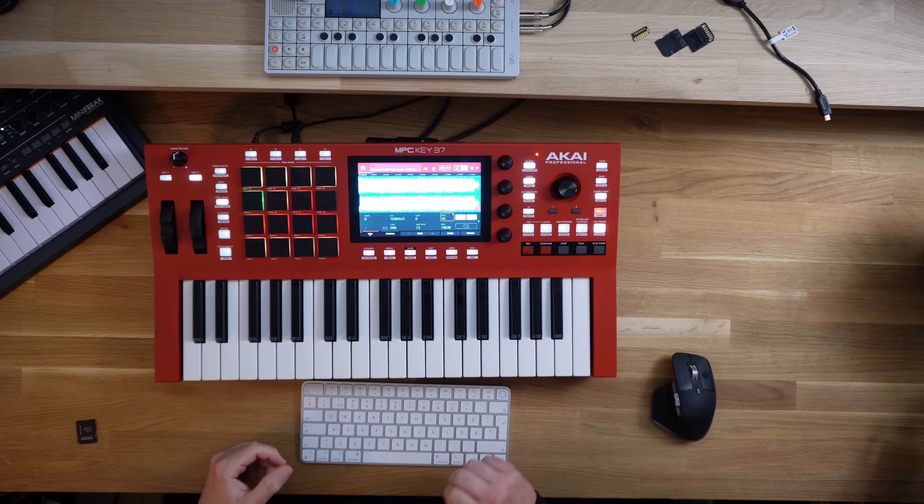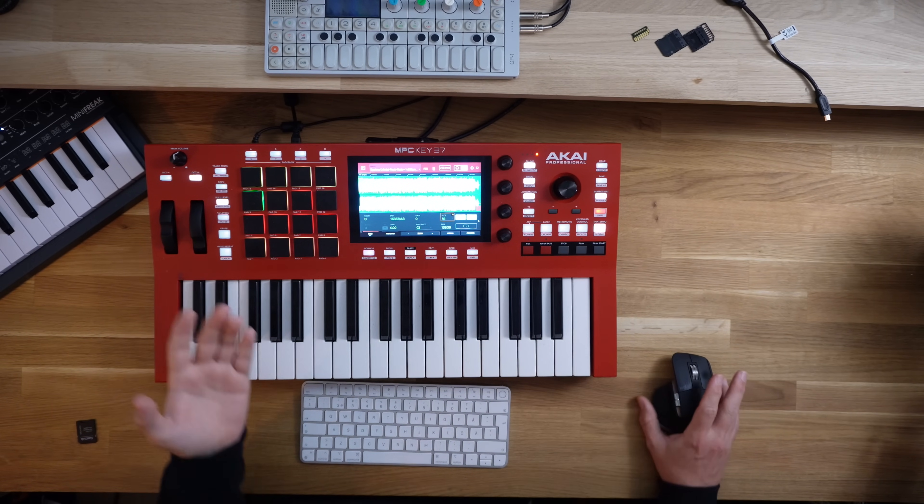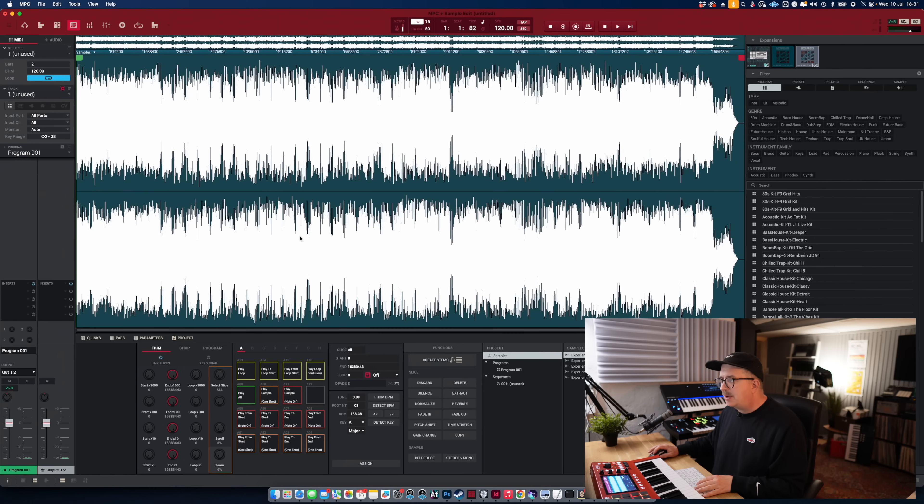Let's listen to that too. Now I'm using the MPC as my audio interface over USB, just because, but we're running the software on the computer over here. So the same sample.